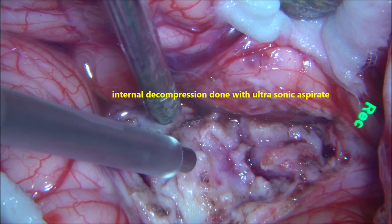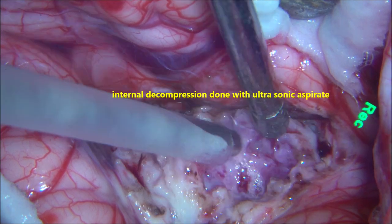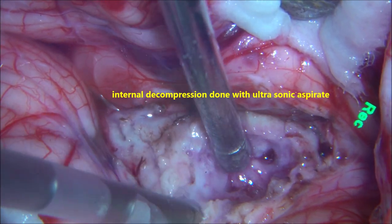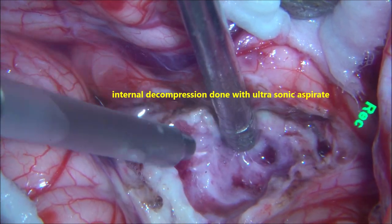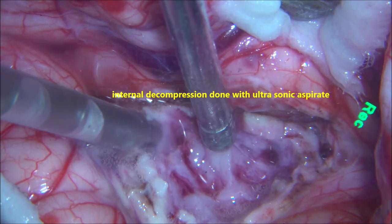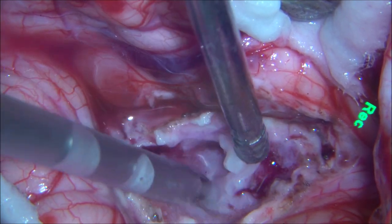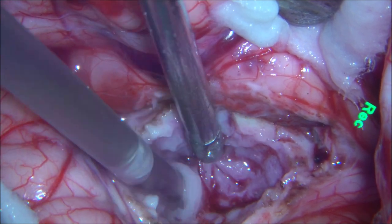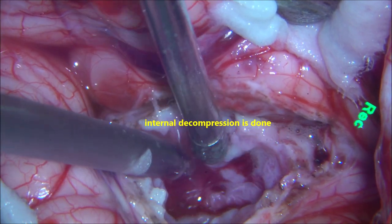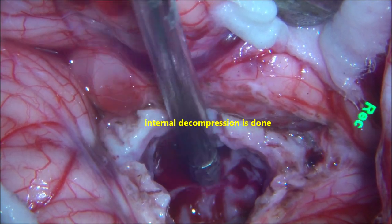These are the blood vessels supplying the tumour. With the ultrasonic surgical aspirator, rapid internal decompression is done — the tumour comes into the aspirator quite well. The lower lobe of the tumour is decompressed. Internal decompression is done, the tumour is reduced in size, and once you do that, the tumour capsule falls inward and easily starts getting separated from the surrounding normal cerebellum.